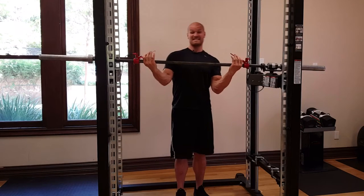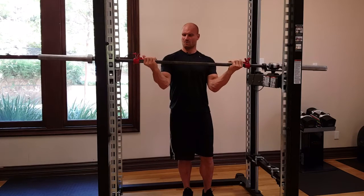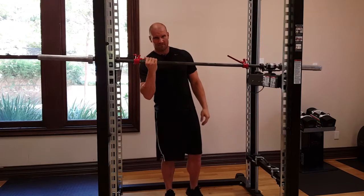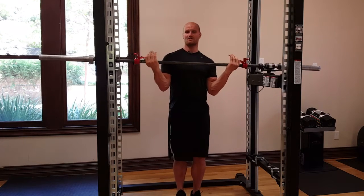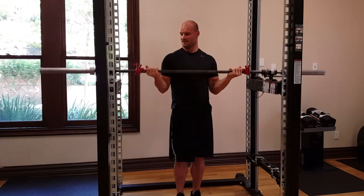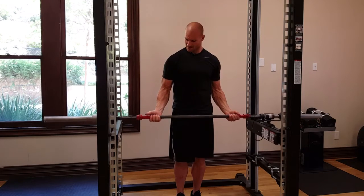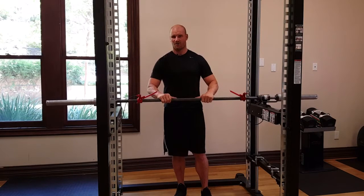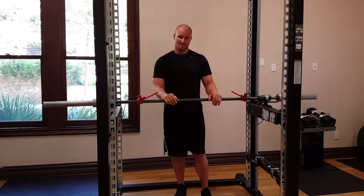To disengage the bar and free it up for use, you grip the levers. The bar does not immediately drop once you grip them — that's a safety measure so that if somebody accidentally grips the lever, the bar doesn't automatically crash to the ground. You grip and then lift the grip, and lifting is what frees it. The bar is now free to move through your lift. When you're done or fatigue, you completely let go of the levers and the bar, and it comes to a complete stop safely right where you got stuck.